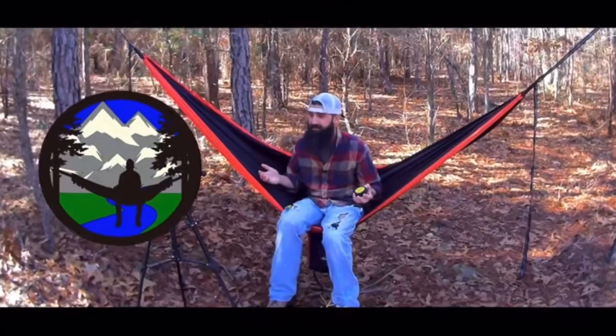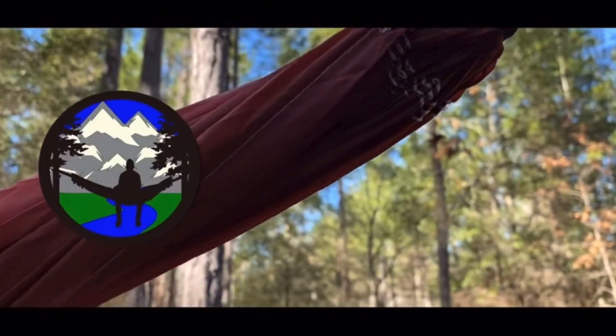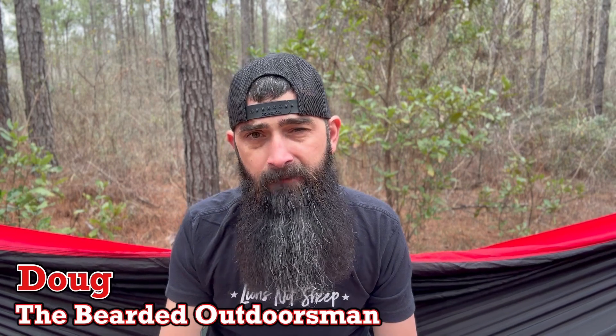Welcome to another video in the Temu series. My name is Doug, the Bearded Outdoorsman. Welcome to another video — if you enjoy beard product reviews, gear reviews, and EDC videos, you've come to the right channel. Take that first step and click subscribe.